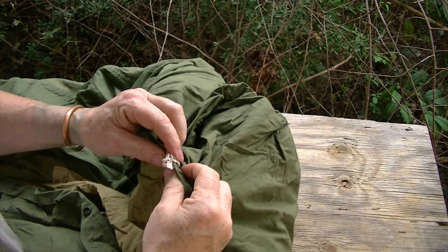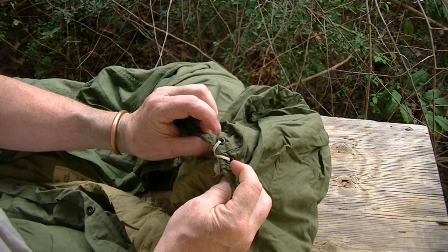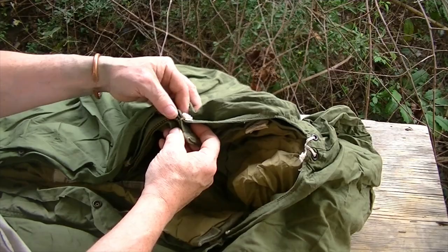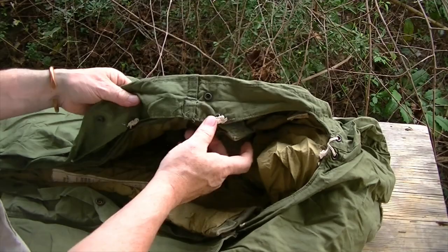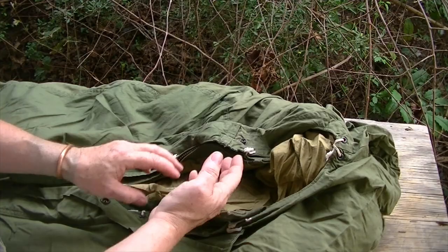Up here at the head, you can see there are two little ties right here. This is where a label originally was, but there's a set of grommeted eyes. And all the way down the side you're going to have that. Starting right here on the zipper, there's a grommeted eye, and then there's one in the cover. Usually these were tied up here at the top to keep you from getting tangled up in strings when you're trying to get out.